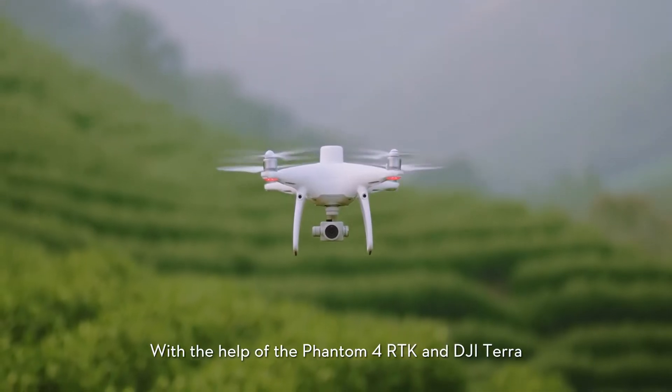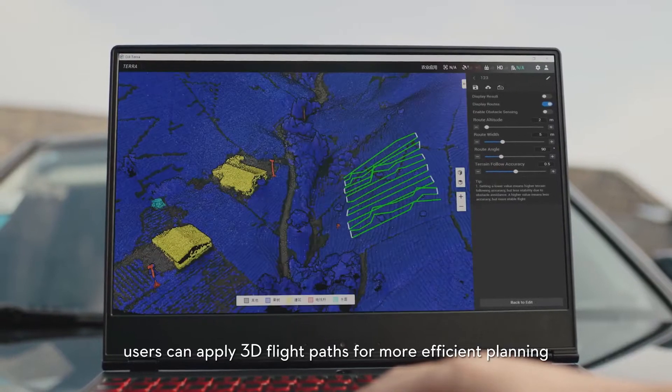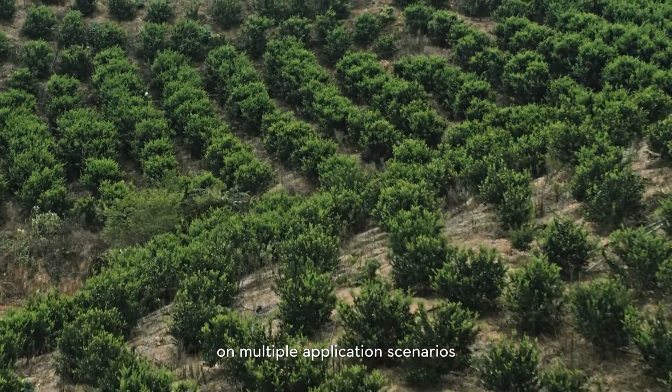With the help of Phantom 4 RTK and DJI Terra, users can apply 3D flight paths for more efficient planning. The T20 is capable of flying precisely above the flight path across multiple application scenarios.